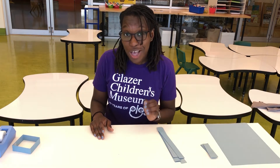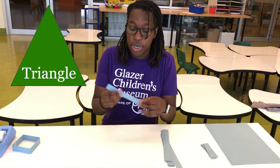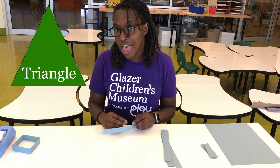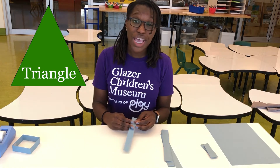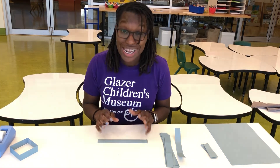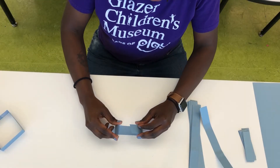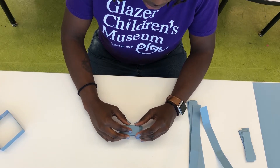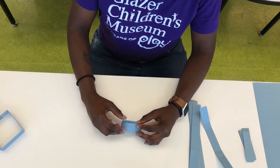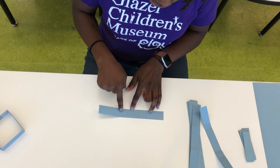Now we are going to make 12 triangles. We're going to take our eight and a half by one inch strips of paper and we're going to fold these into triangles. How many sides does a triangle have? A triangle has three sides. So now we want to get our triangle made out of three equal sides. Here's one really great way to do that: we're going to fold them in each end and on top of each other like this. We want to fold them until each side is about the same size. So now we have about three equal sides.